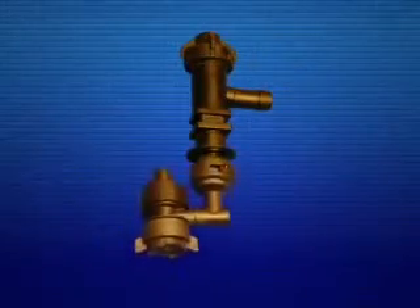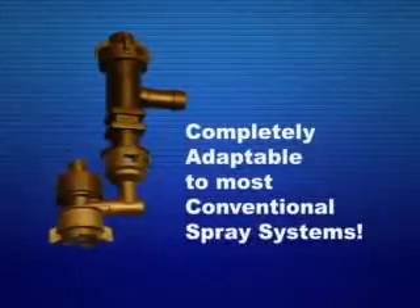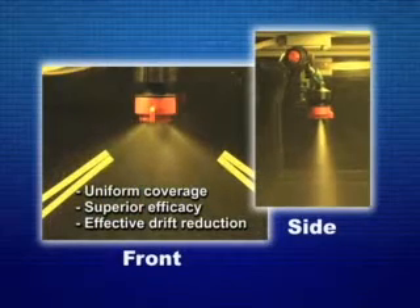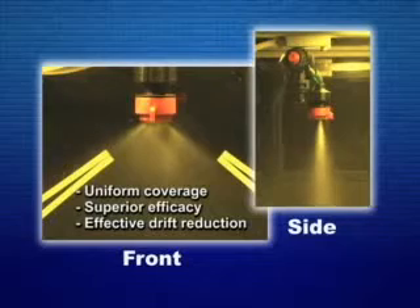The universal design fits all conventional nozzle bodies and is completely adaptable to most conventional spray systems. The final result is superior and effective drift reduction, providing uniform spray coverage along the spray boom and travel direction.